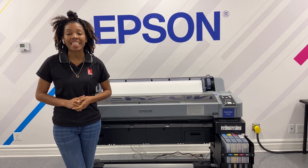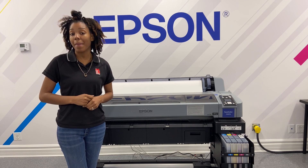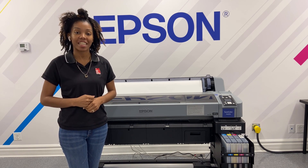I'm Alaya here at IT Supplies, and today we're going to be showing you how to print on a metal panel using the Epson SureColor F6370.